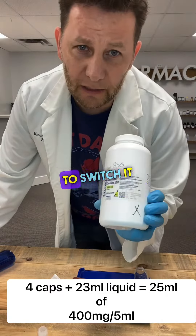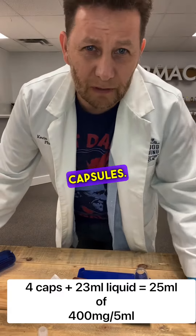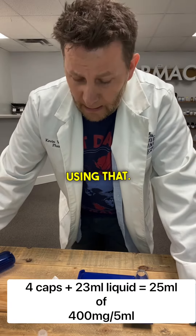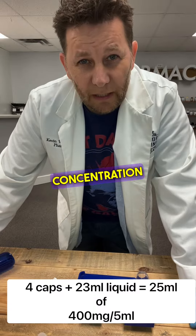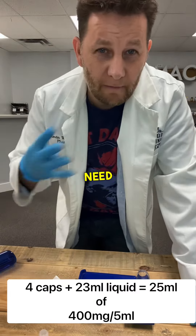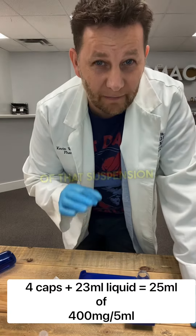I want you to see if you can get the doctor to switch it over to the 500 milligram amoxicillin capsules. That way you can make this at home using that. So 400 milligram per 5 ml is the most common concentration for the amoxicillin suspension, and that works out to you'll need four capsules for every 25 milliliters of that suspension.